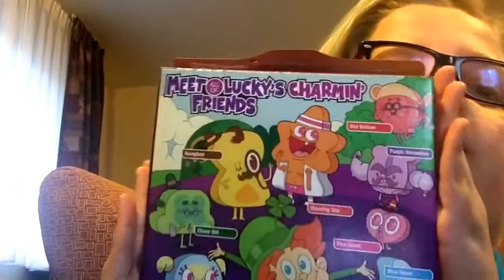There's shooting star, there is red balloon, purple horseshoe, pink heart, blue moon, the leprechaun, clover, hat, and rainbow. So these are all the characters — the leprechaun of course is not a shape.